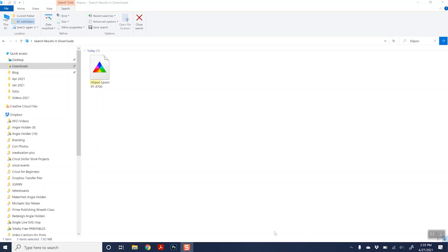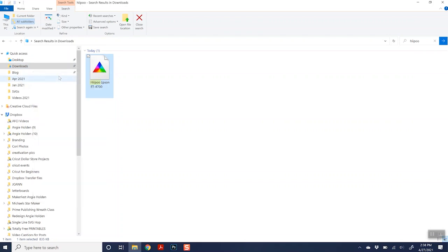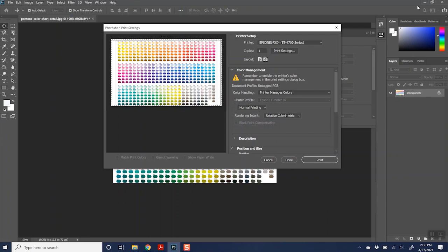First, you want to download your ICC profile. I've already done that, and it's in my downloads folder. What you want to do is right-click and click 'Install Profile.' It's a super simple file — nothing else will happen, it will only take a second. Just let it run for a few seconds and then close the window. Now we're ready to print using that profile we just installed.